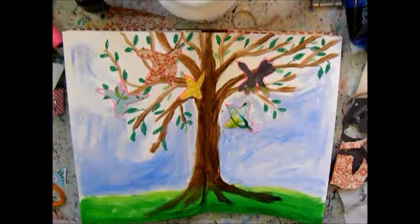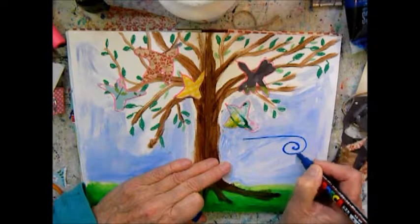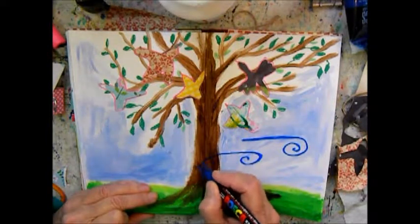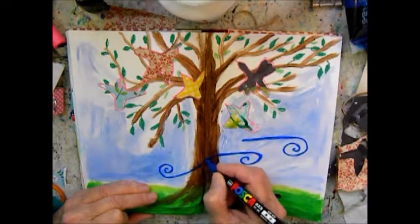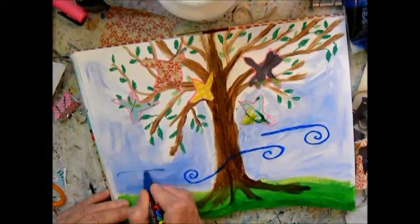Very simple. You already have that idea of birds in the trees singing. And here is a symbol for the wind — blustery winds. They are somewhat cool, so blue is a good choice for a cold wind. And they are changeable; they don't blow in the same direction all the time.